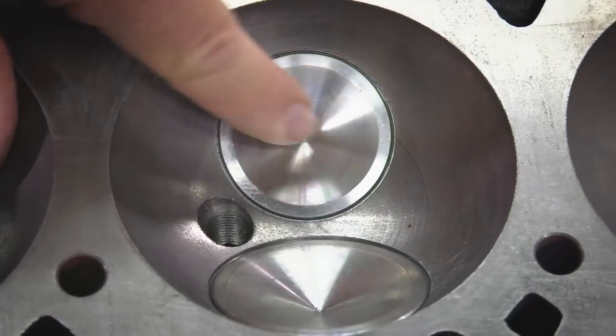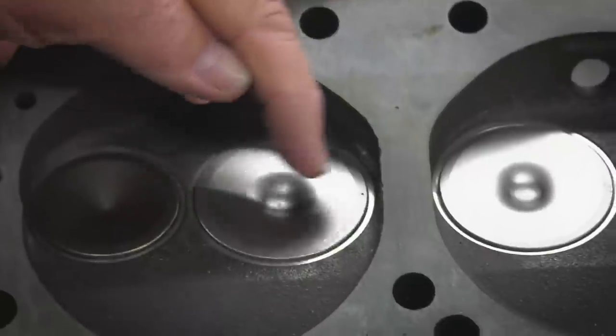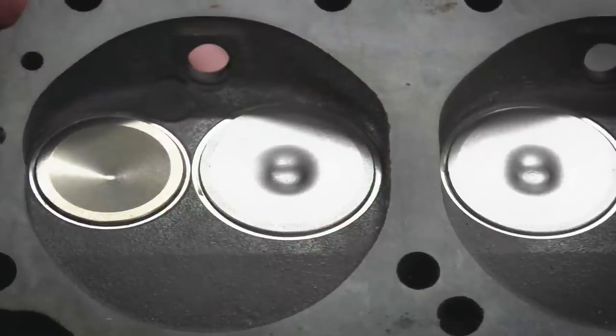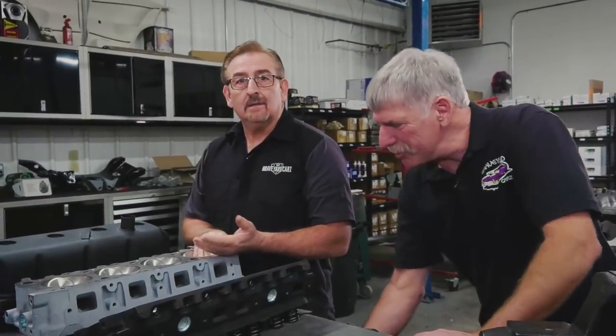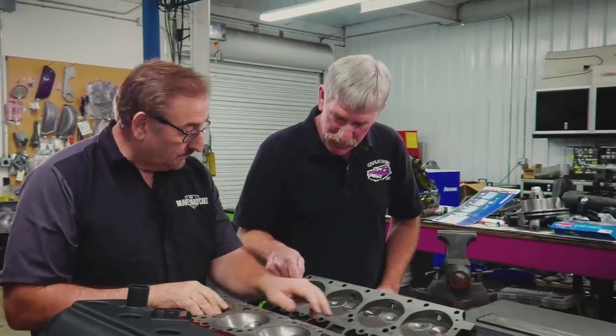Do you know what the size of the exhaust valve is on the 426 Hemi? 1.94 — that's right. What is the intake valve size on the 440 wedge? Dougie consults his cheat sheet: 1.74 and 2.08. Mark confirms: 1.74 and 2.08. Very good, Doug.